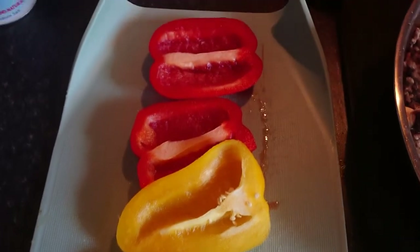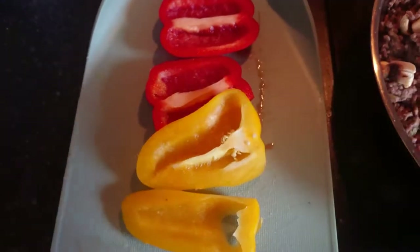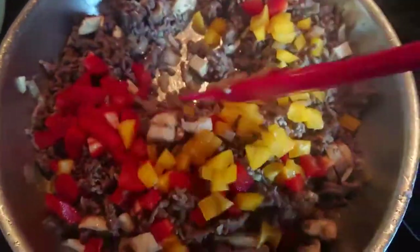I have some nice peppers I want to use, so I'm going to finely chop these up and add them to the meat as well. All the while my meat is cooking away nicely in the pan.